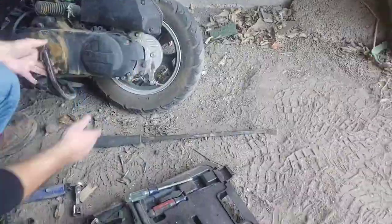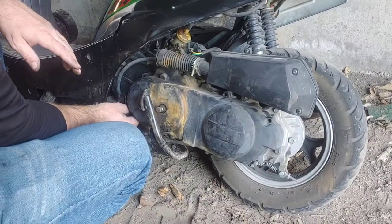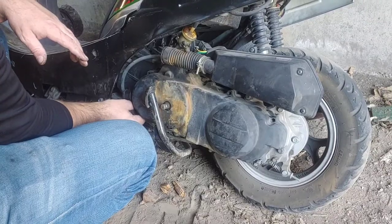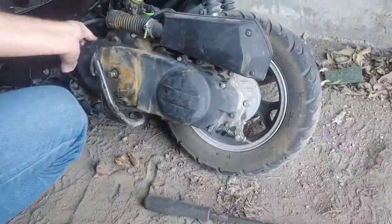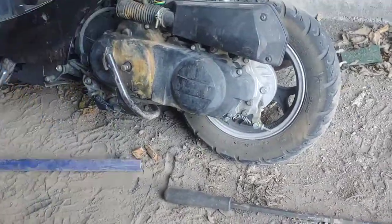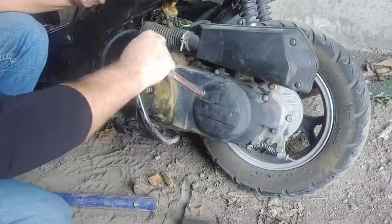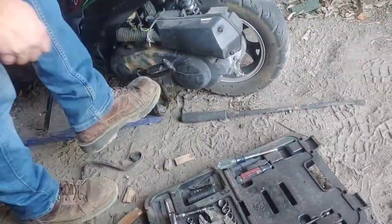We're going to put the cover on. There's one bolt — this bolt right here — it has a drain tube to the carburetor. It is slightly longer than all the other bolts, so that is the only different bolt here. Other than that, tighten them all up and you're good to go. Appreciate you guys watching the video. There will be a follow-up on this, and I'll see you guys next time.